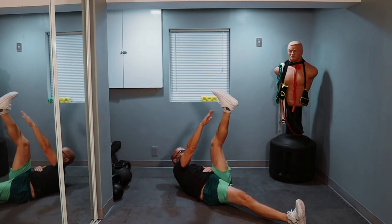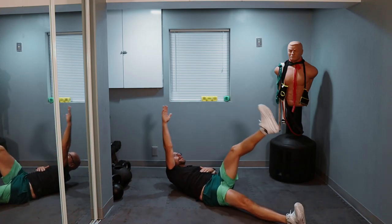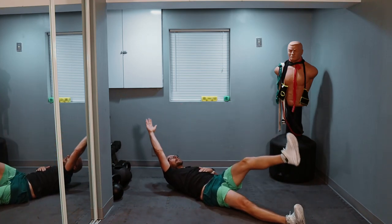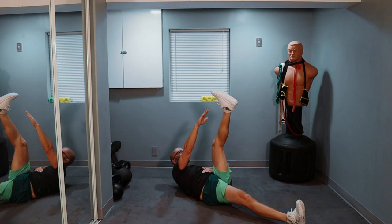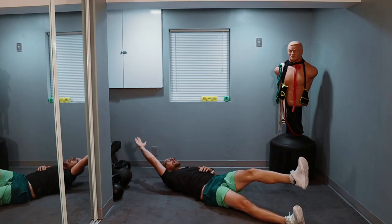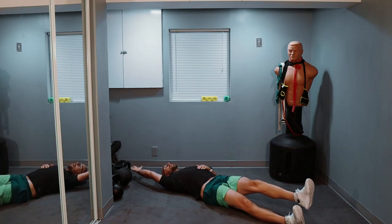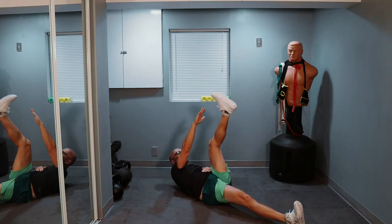One, two, three. There's going to be a lot of counting involved today — sorry about all that constant noise. Six, seven, eight, nine, ten. Halfway there, keep it up. And we finish out the remaining ten reps. And relax.